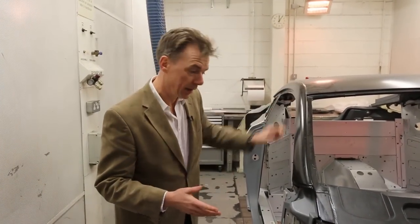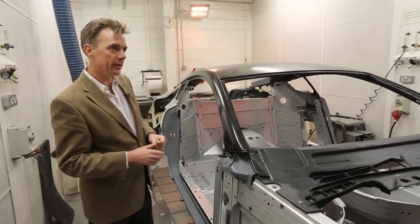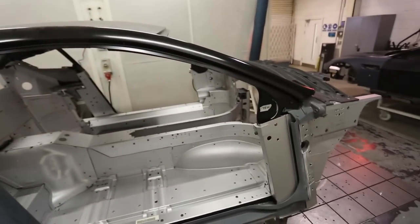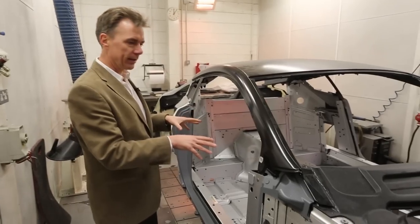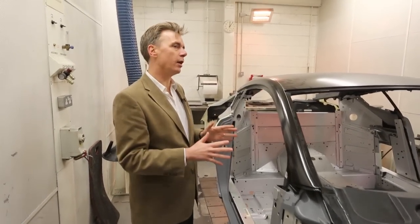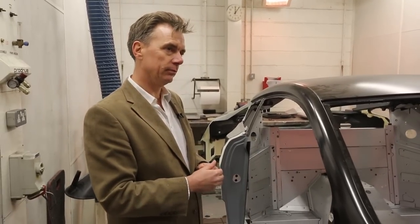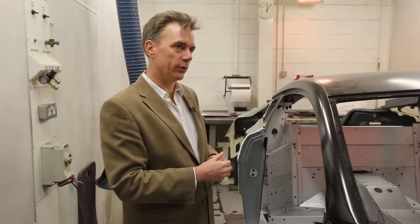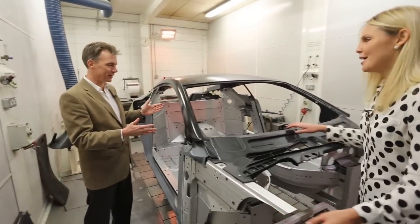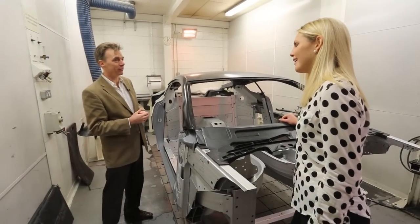Unlike a standard road car, when Aston build them they glue them together — there's no welding in this, it's all glued together. This chassis that we're going to turn into a Vantage GT3 has come off exactly the same production line as all the road cars that Aston Martin make. So lots of glue goes into an Aston Martin racing car — that's how it's all stuck together. So if you drive an Aston Martin, you're held together by glue. It's very strong stuff.